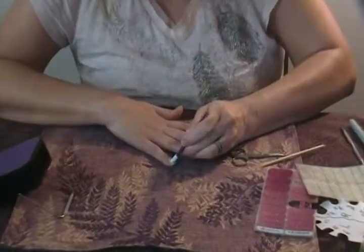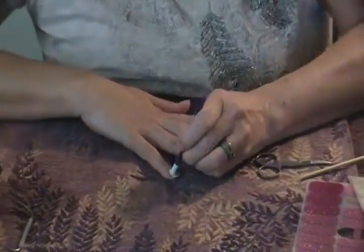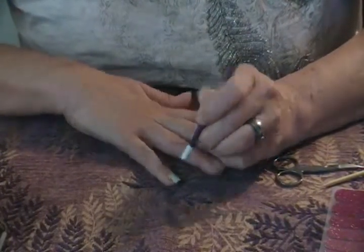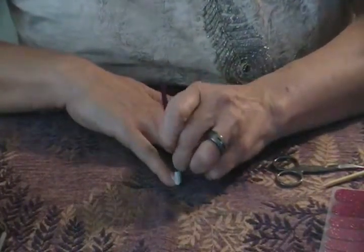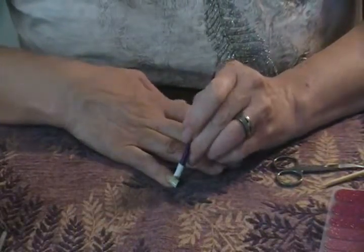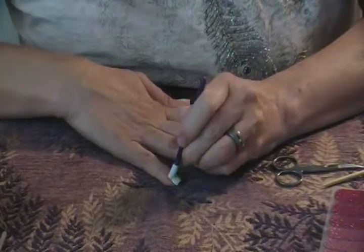Now I'm going to heat it up with my mini heater for just a few seconds. Then I take my rubber cuticle pusher and start to push it down, getting it in place and really close to the edge of my finger so I get a really nice application.